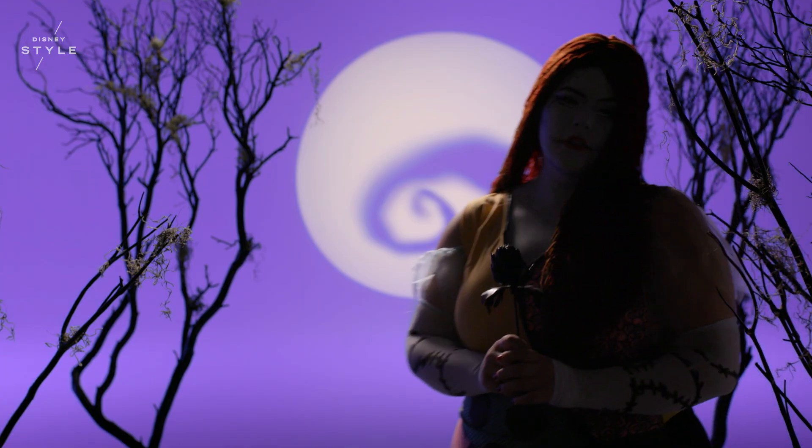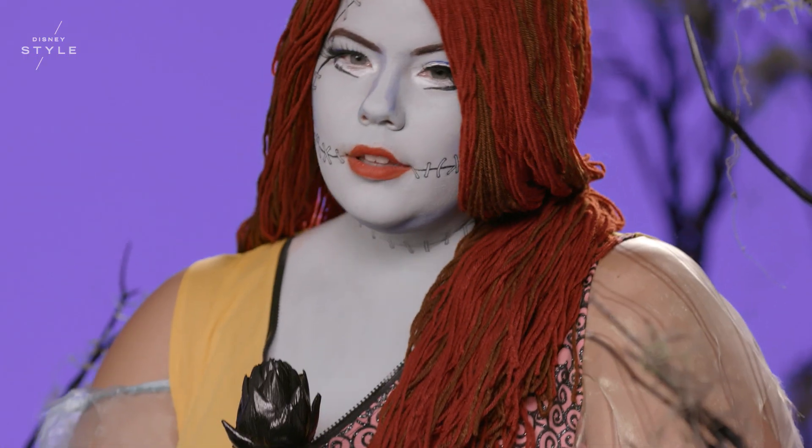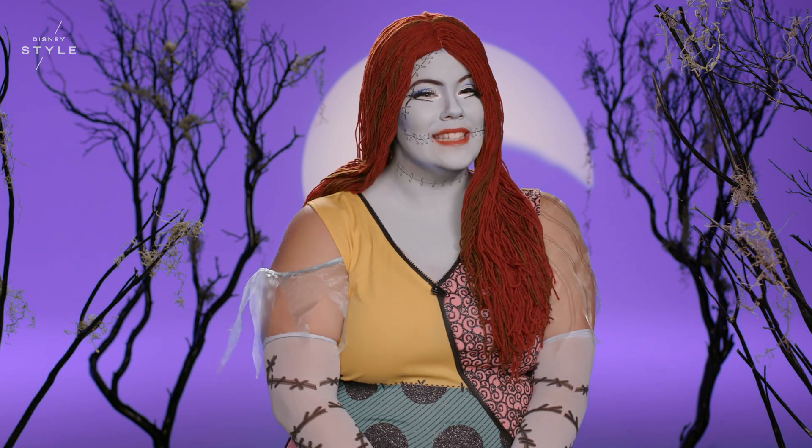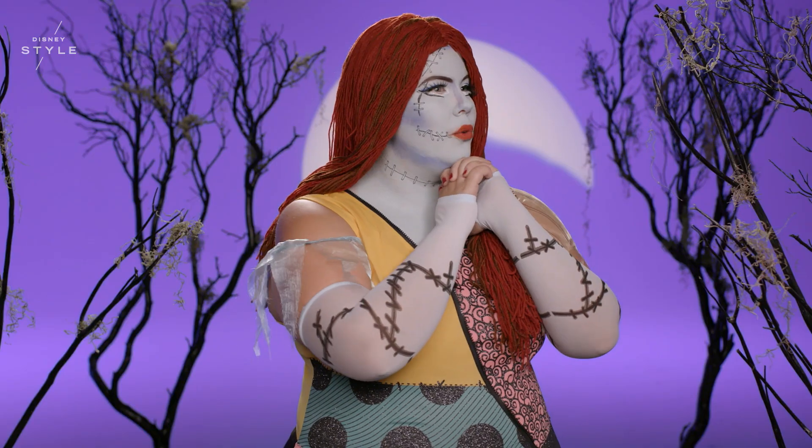If you make a mistake along the way, just use the blue makeup to touch up. I've transformed! I had so much fun with Party City's costume and their Sally makeup kit. I hope this inspires you to create your own Nightmare Before Christmas Sally look. Now, where did Jack go?